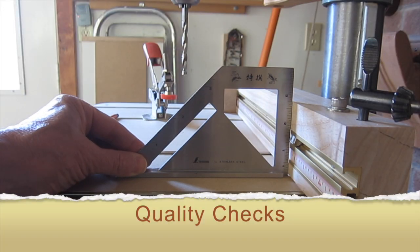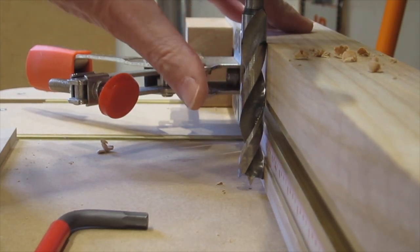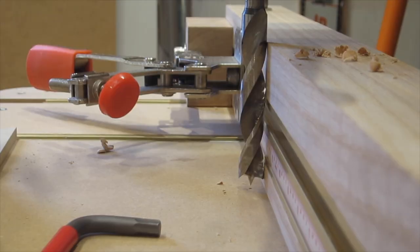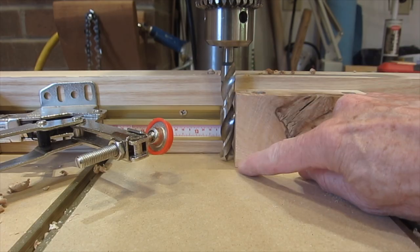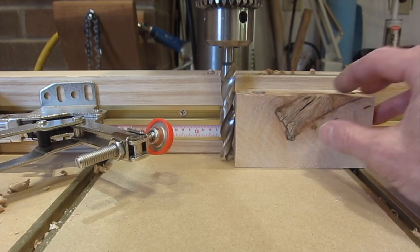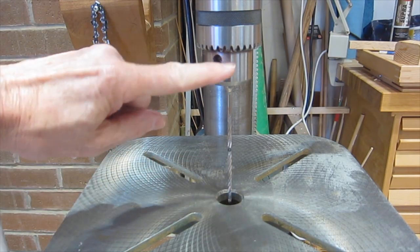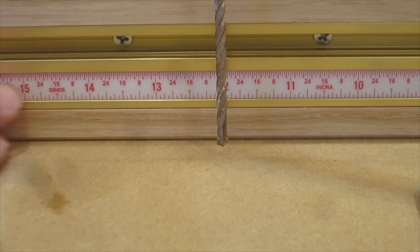Checking that the fence is square to the table: I've got a drill bit that I know is straight and doesn't wobble, and I've moved the fence up to it — I can see it's touching exactly the same at the top as at the bottom. That tells me the drill press and the table are square. We can also check in this direction using a piece of wood I know is square, which comes up snug to the bit at top and bottom.